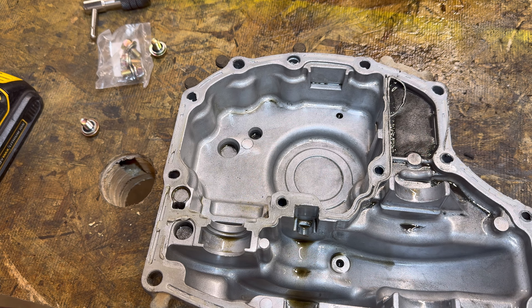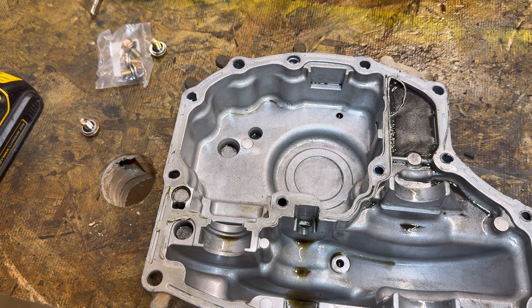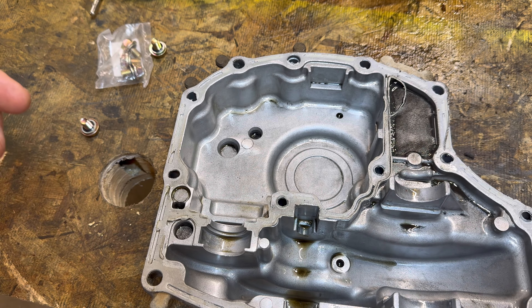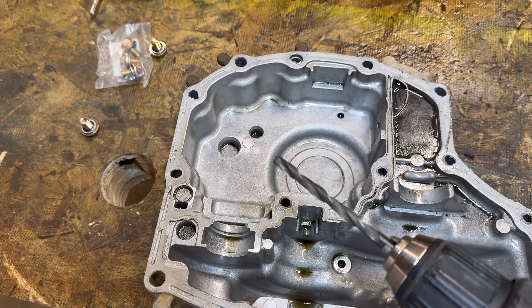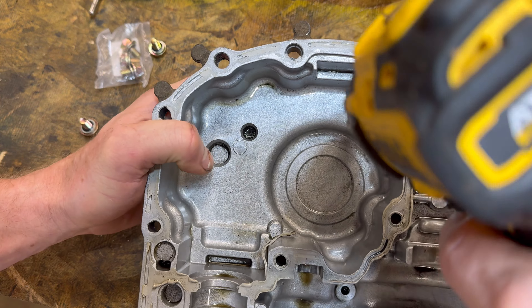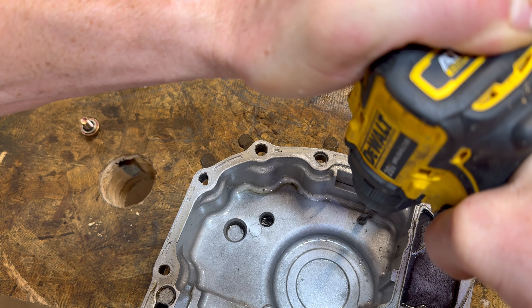First, we're going to drill these holes out and then tap it with an M8 by 1.25 tap, which is super easy because it is aluminum — makes this a breeze. First thing, you get your DeWalt with a 17 by 64 size drill bit. This is very, very important to do the right size because that's the size you need to tap the threads. You can pull it up online to confirm, or you can be like me and just drill a hole in wood, tap the wood, and see if it works. We're going to go down in here and drill her out.